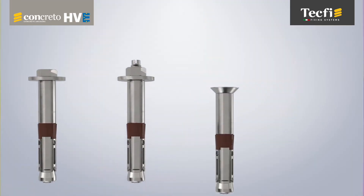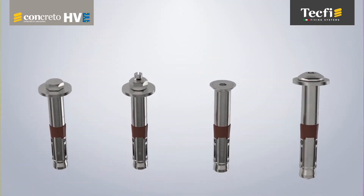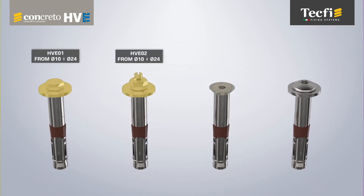HVE is available in a wide range of head shapes, diameters and lengths for all fixing needs.